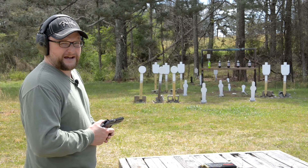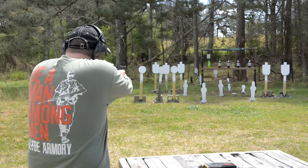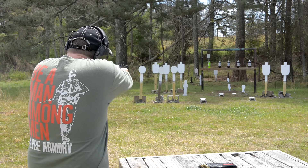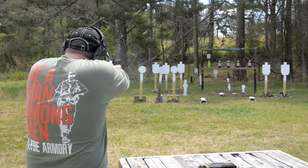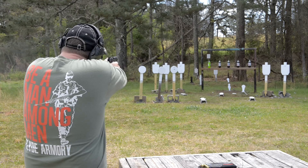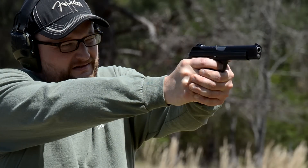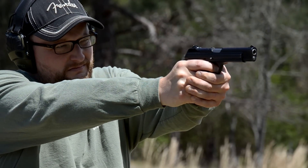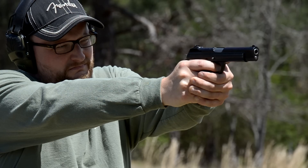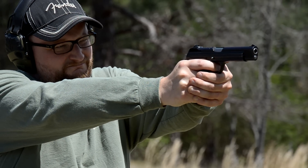Welcome back, this is Eric here with Iraq Veteran 88 and today we've got a very special pistol to show off. The boys from Chris were coming through town and brought a bunch of cool toys. They've got a new company called Edelweiss and they're importing a lot of crazy Swiss guns and stuff.